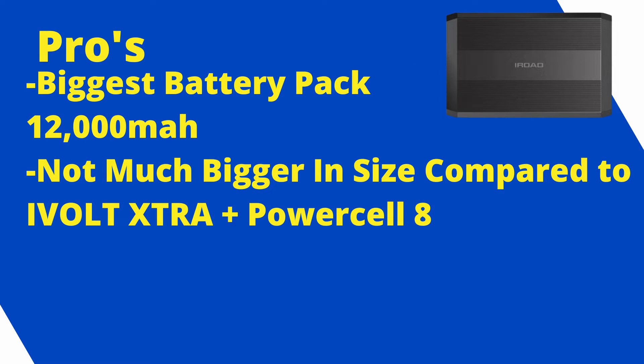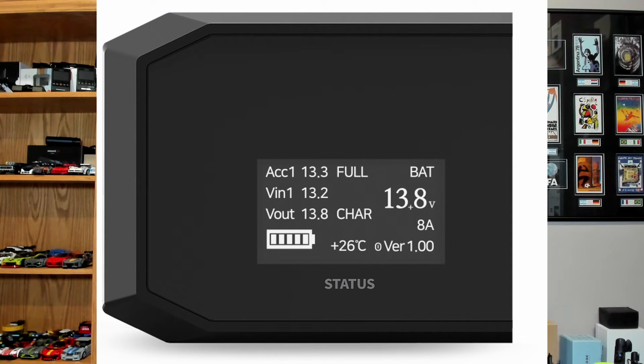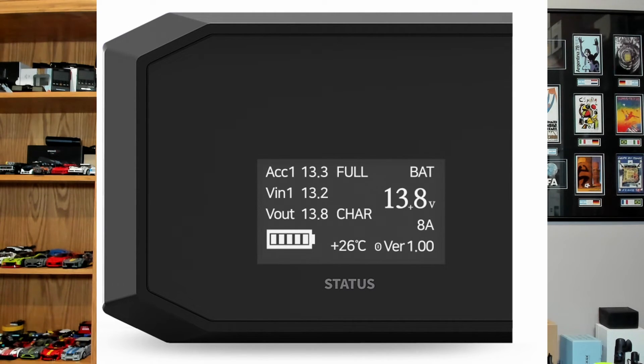The PowerPak Pro 12 — positives: 12,000 milliamp hours, lasting up to 50 days on a Thinkware U3000, and it's not much bigger than the PowerCell 8 or iVolt Extra, just slightly thicker and longer. Negatives: I wish it had a smartphone app, because when it's placed under a seat, the digital display is hard to see and shows only a bar readout. The approximate percentage is kind of hard to read, but we just do the math to figure out average runtime on a full charge.